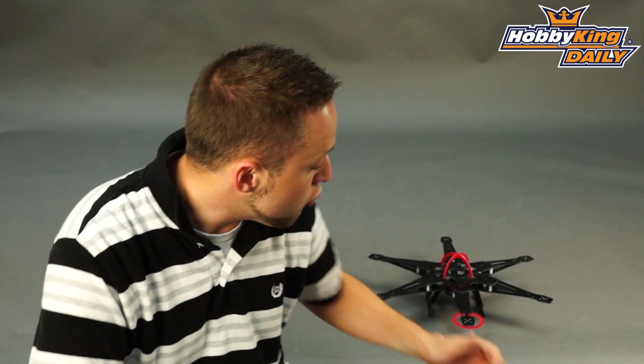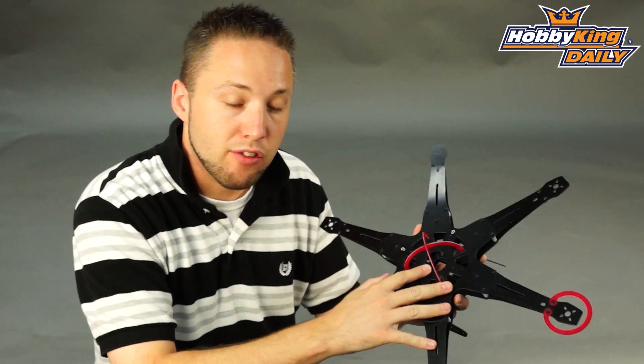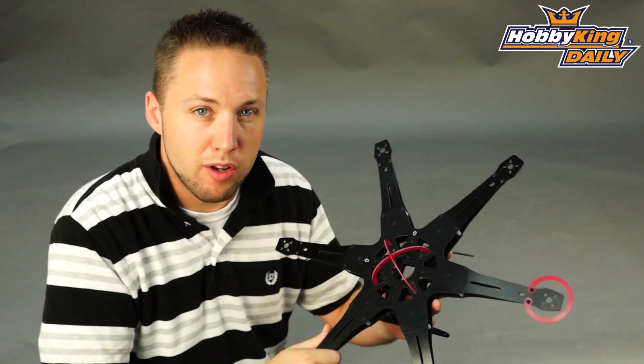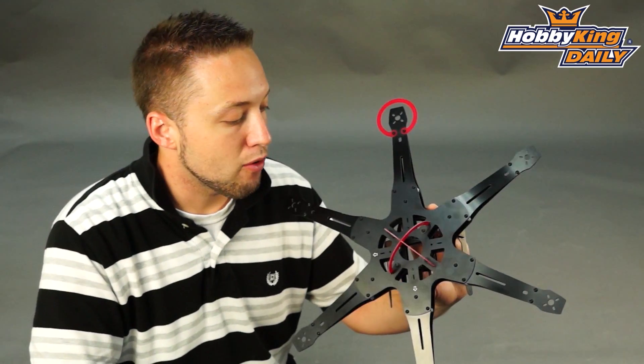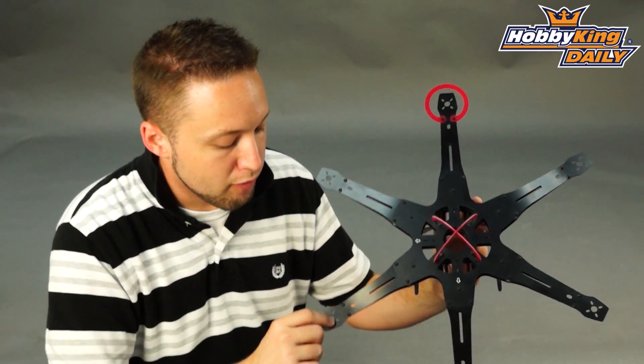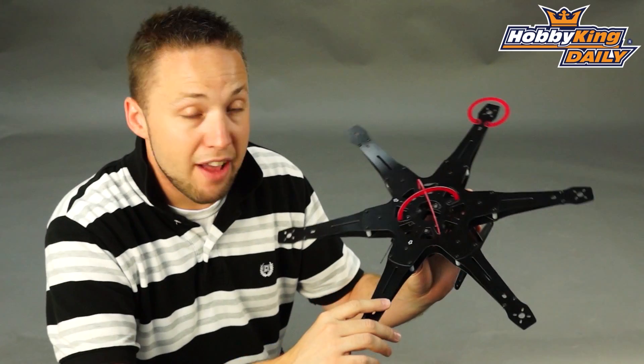Hey, Byron here from Hobbyking. I have a new multi rotor frame to show you today. This is adding to our current lineup of multi rotor frames — we have a couple hexes already on site. Now this is another hex as well, which I know a lot of you guys have been looking for or asking for, so we're happy to bring this to you. This particular frame is 420mm from motor shaft center to motor shaft center and it's constructed from glass fiber.